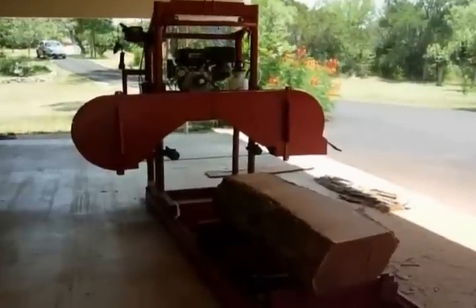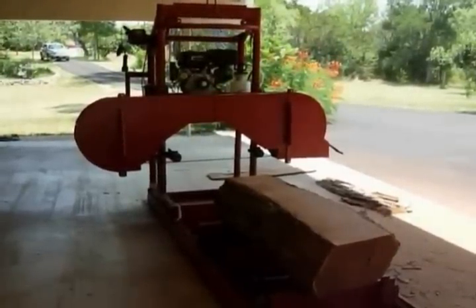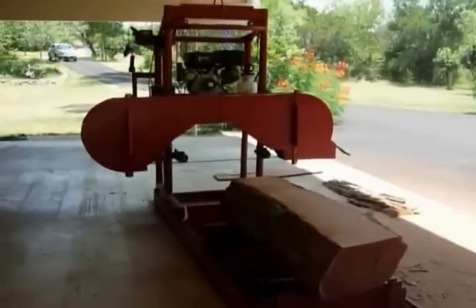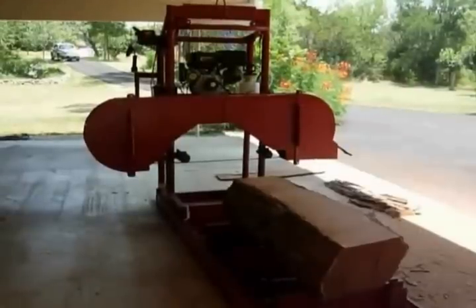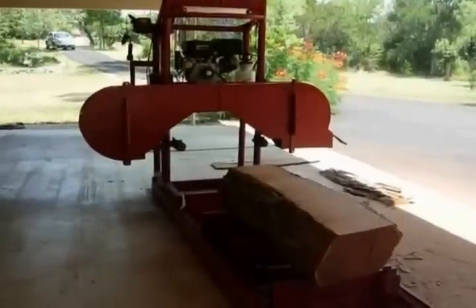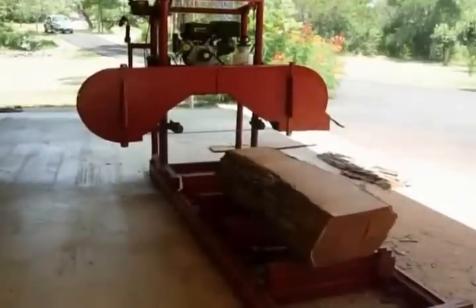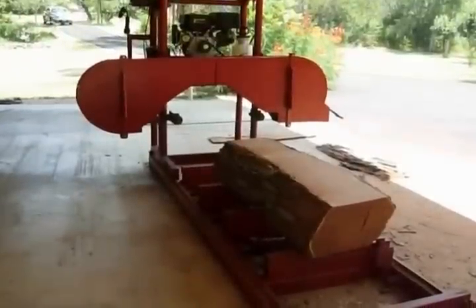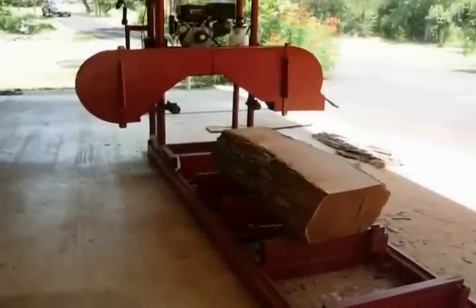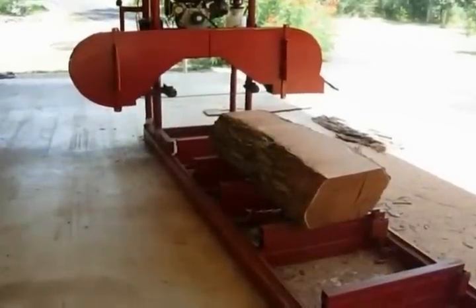This sawmill has an 11 horse gas engine, 20 inch wheels, and uses a 14 foot, inch and a quarter, 042 curve blade — I like a Lenox Woodmaster C. It was designed by me to cut mesquite. I live in South Texas and I love to use mesquite in my woodworking projects. Mesquite is kind of a crooked tree and it is extremely hard. When it dries, you need carbide to work it, and it's not much easier on sawmills.